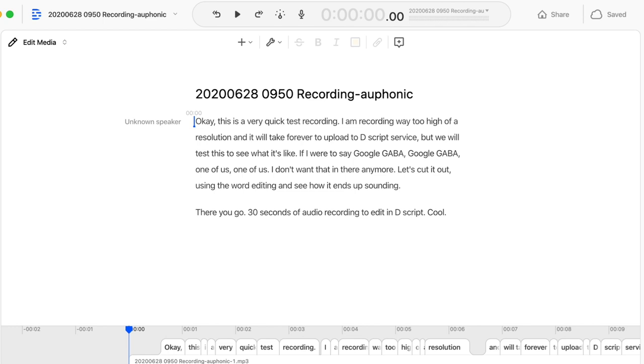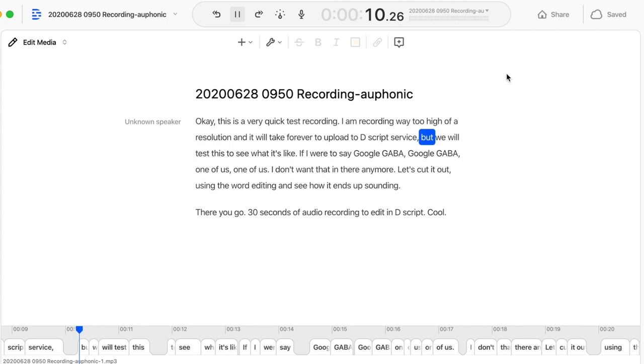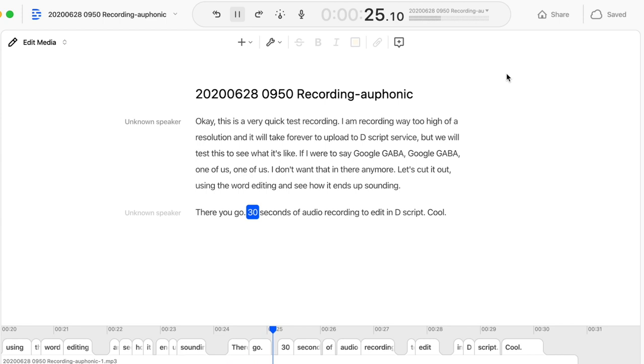This is a very quick test recording. I am recording at way too high a resolution, and it will take forever to upload to Descript's service, but we will test this to see what it's like if I were to say 'Gooble-gobble, gooble-gobble, one of us, one of us.' I don't want that in there anymore — let's cut it out using the word editing and see how it ends up sounding. 30 seconds of audio to edit in Descript.